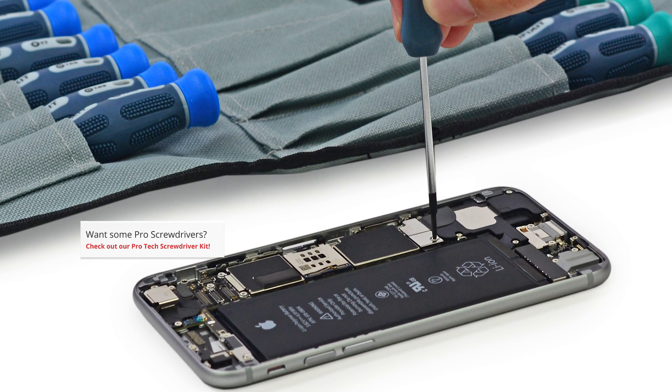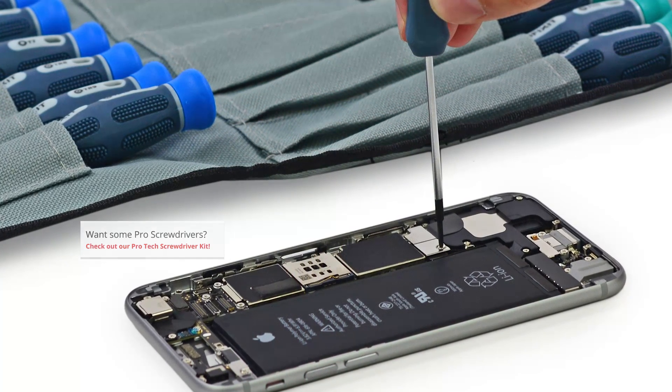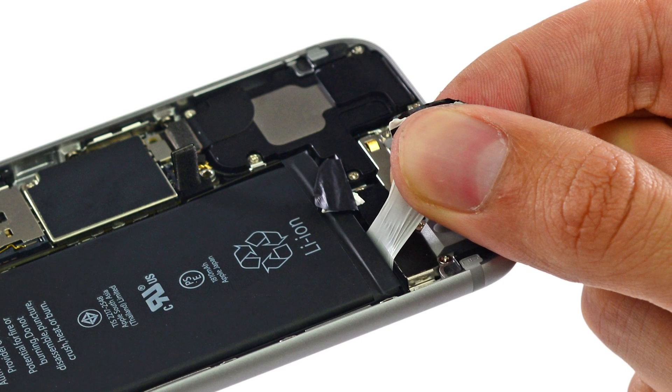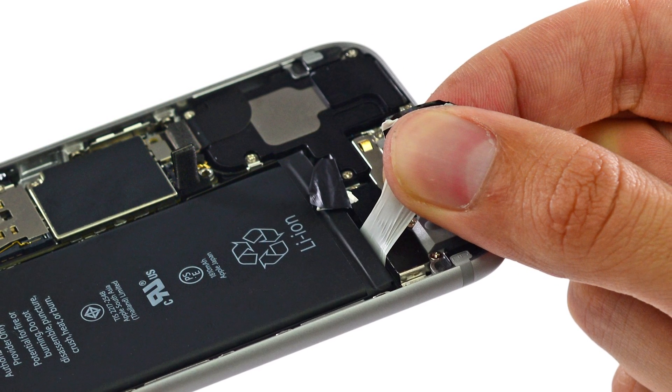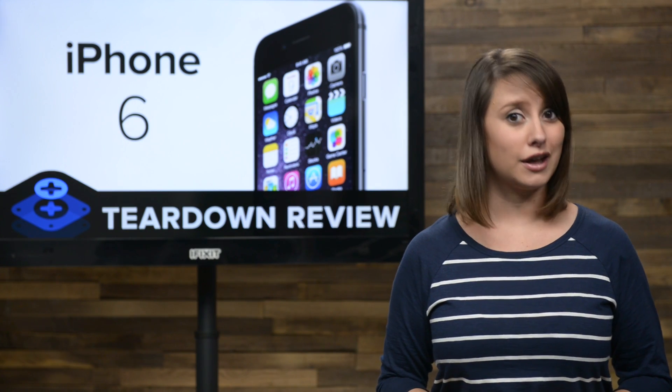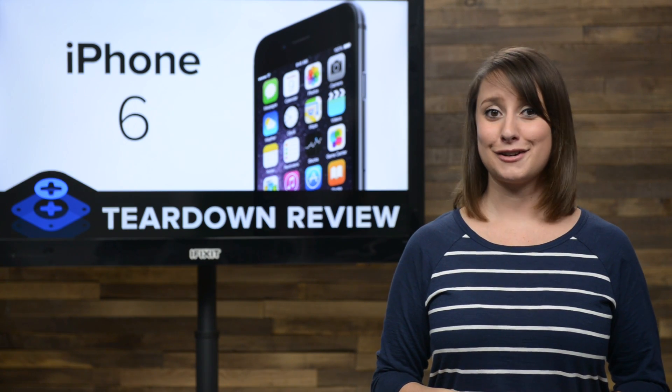Now we can check out the battery. We disconnect the battery after quickly detaching the battery connector bracket, and begin poking around for the battery adhesive tabs. These tabs make removing the battery super easy even though it's glued in place. But it's important to note that if pulled wrong, you're in for quite an ordeal getting your battery out.